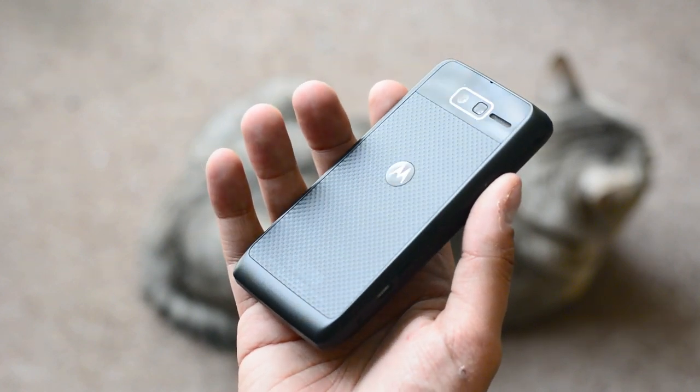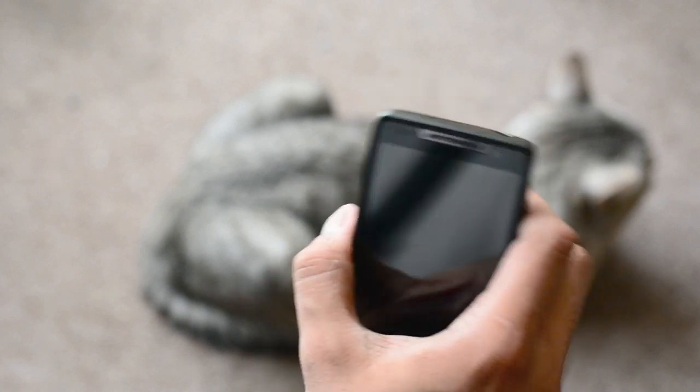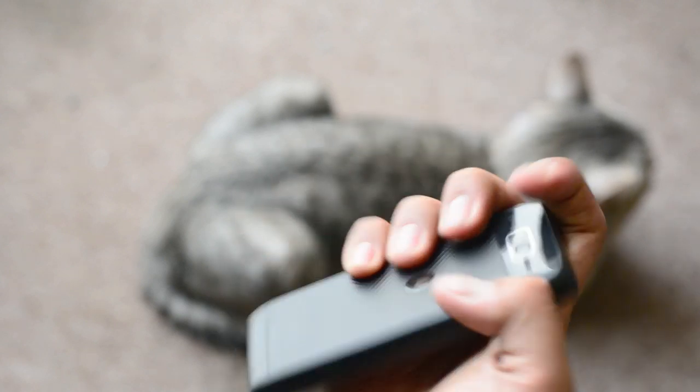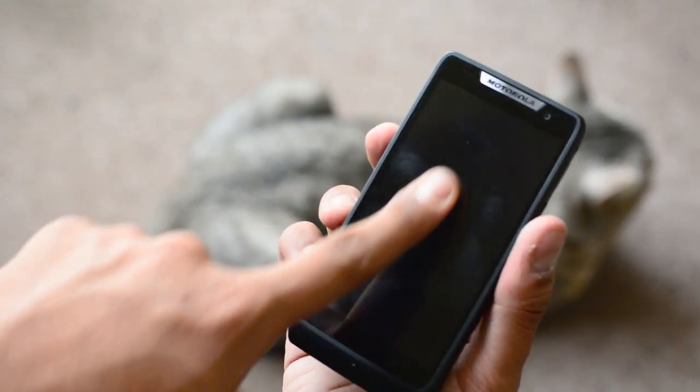En conectividad, el Razr D3 es un equipo GSM con HSDPA 3.5G, Wi-Fi con soporte para Wi-Fi Direct y función de Wi-Fi Hotspot. Además encontramos Bluetooth 4.0 con EDR, así como la presencia de NFC.